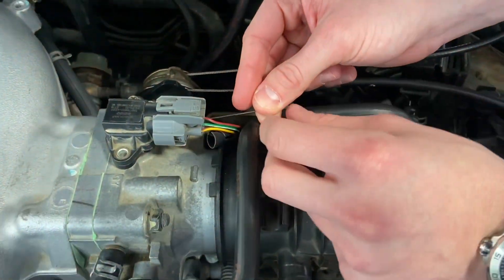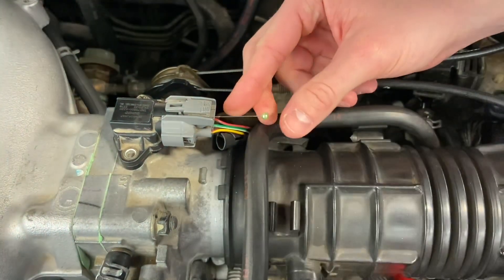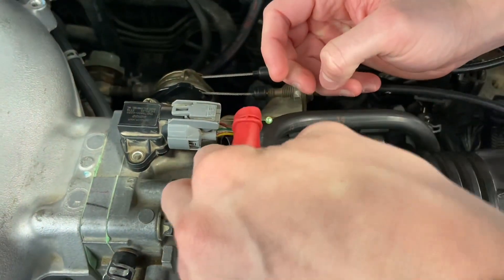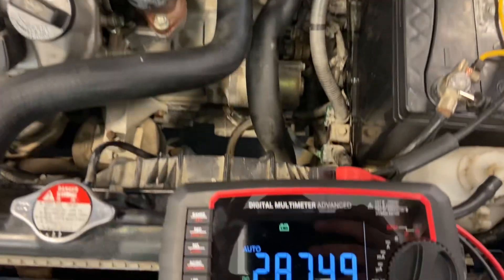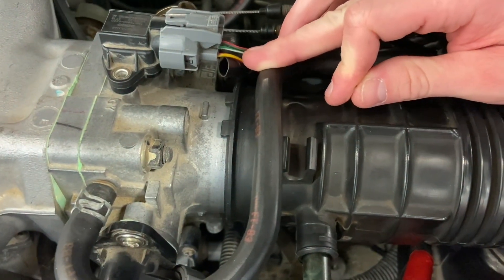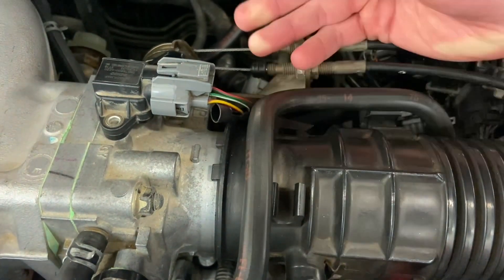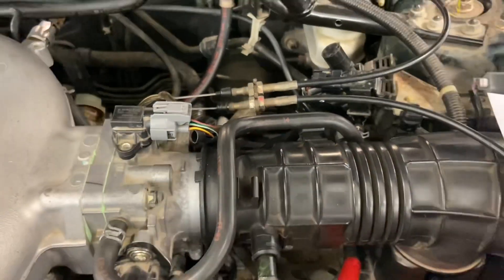The next one we're going to be testing is the signal wire, which is this red/green wire here. We're going to pop that back probe in there. For obvious reasons we don't need to test ground because it's ground — you should be getting no voltage. So the next thing we're going to do is take a look at the vacuum at different speeds.